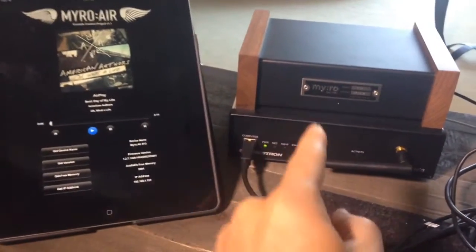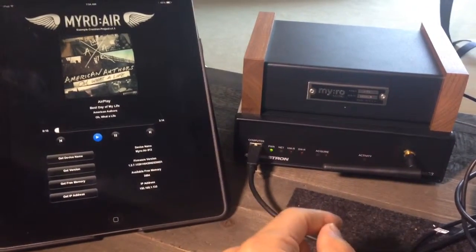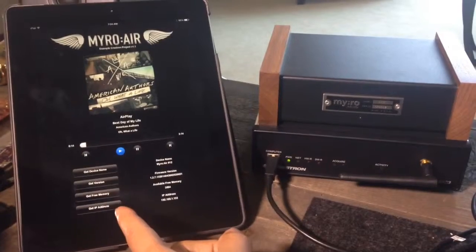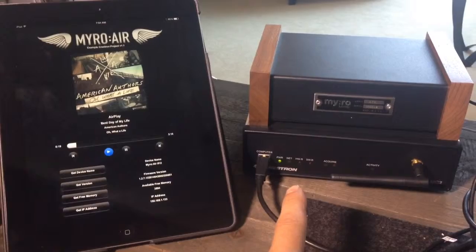Hey guys, Dan with MyroControl, and today I'm going to be showing you an example project that we created for Crestron's MC3. It's using the VT Pro-E interface with a Simple Plus module.